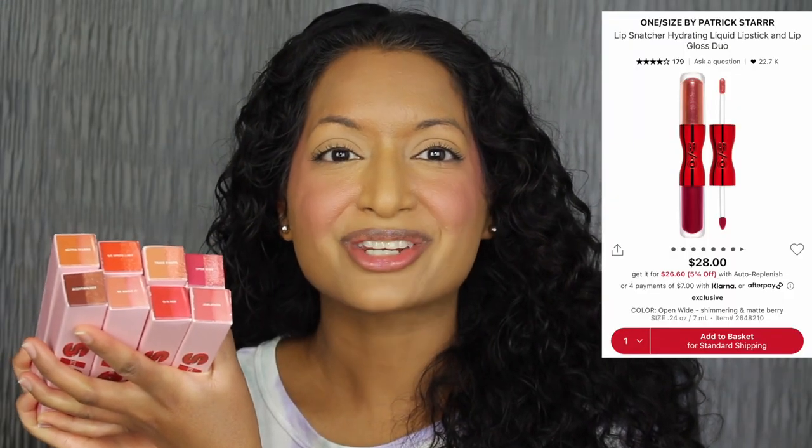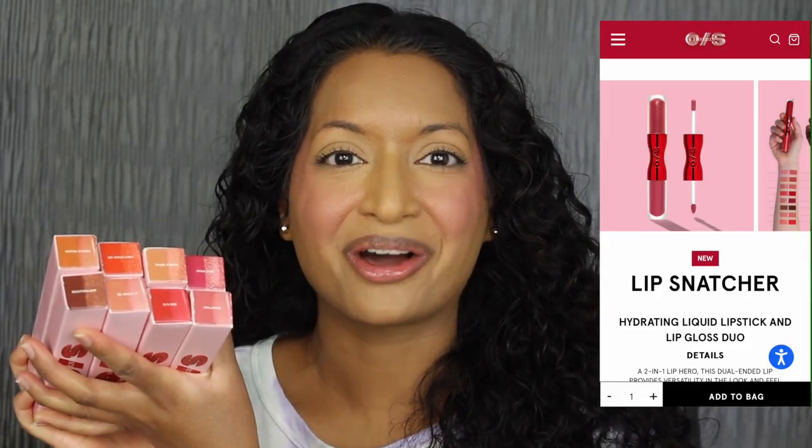Each lip duo retails for $28 on Sephora's website and One Size Online, and comes in eight shades. From Sephora's website: it's a dual-ended lipstick and lip gloss that provides versatility in the look and feel of your lips and addresses texture to help smooth, soften, and hydrate.